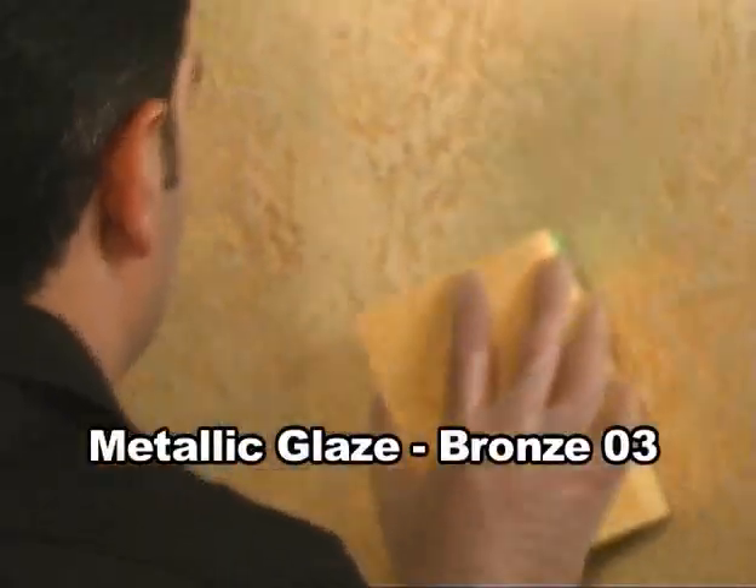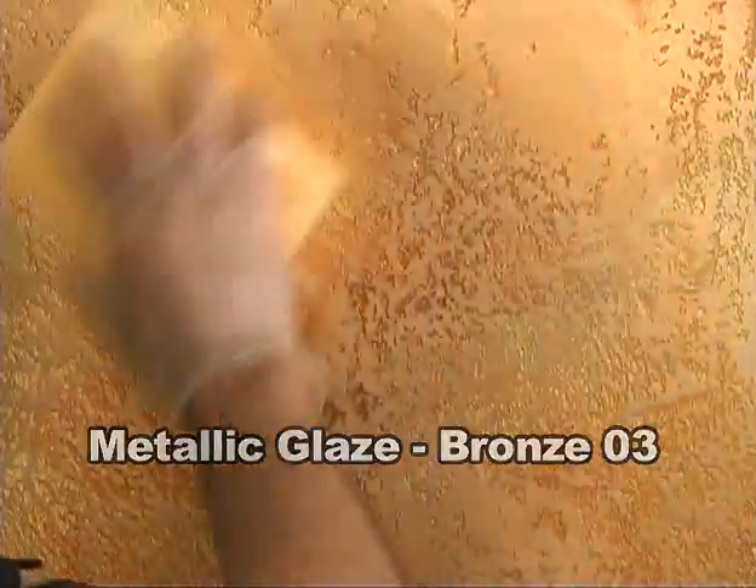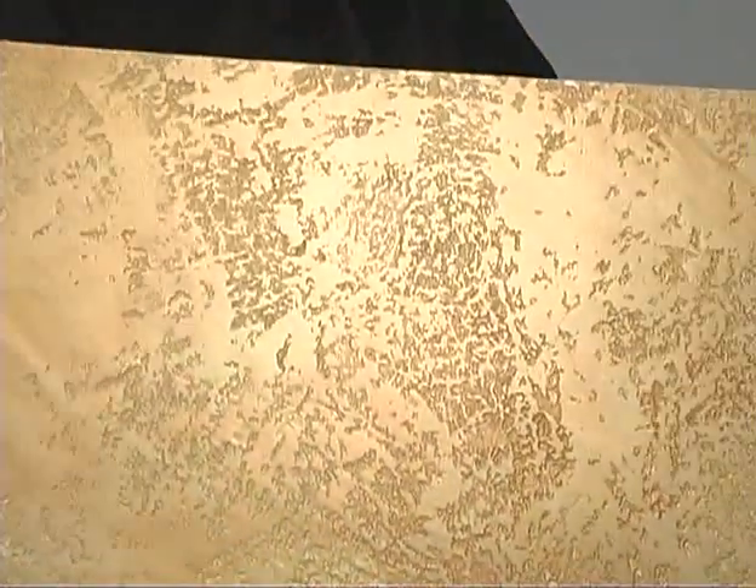Now you can leave it as it is, with more of a goldish copper finish, or you can add a strong bronze metallic glaze, number three. Just apply the bronze glaze here and there — it's entirely up to you. This will give more depth to the wall's finish. As you see now, this is more golden bronze, but you can also apply silver and black metallic finishes to get more of a metal look.